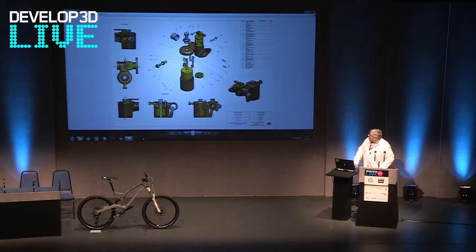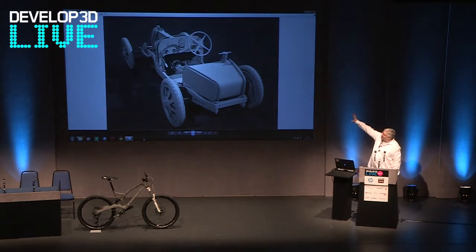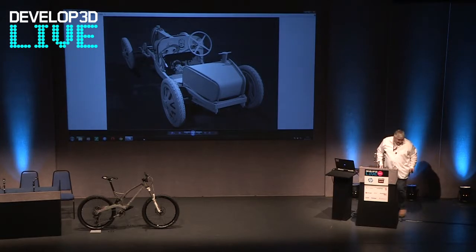We integrated that into the design, which we've done here. That's the actual carburetor when it was all done with the assembly drawing and so forth. So when we finished the Bugatti, that's what we ended up with. I've taken a few parts off — you can see the level of detail that we've gone to.